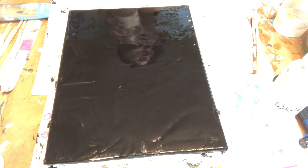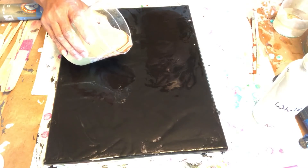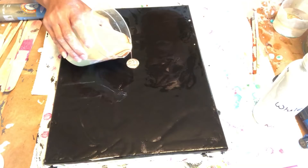Now I will just do the ring pour. You pour your paint and move your hand in circles.